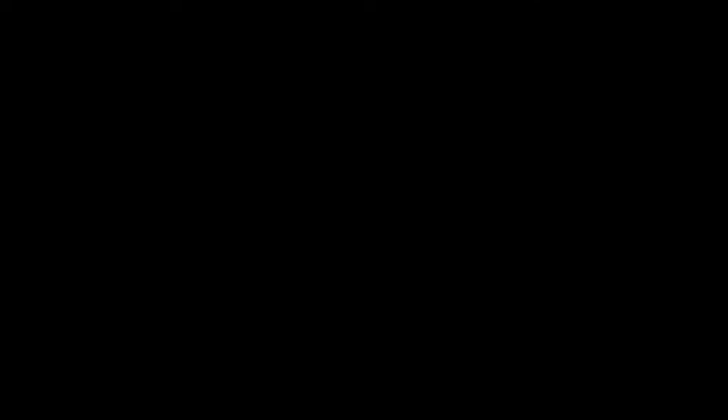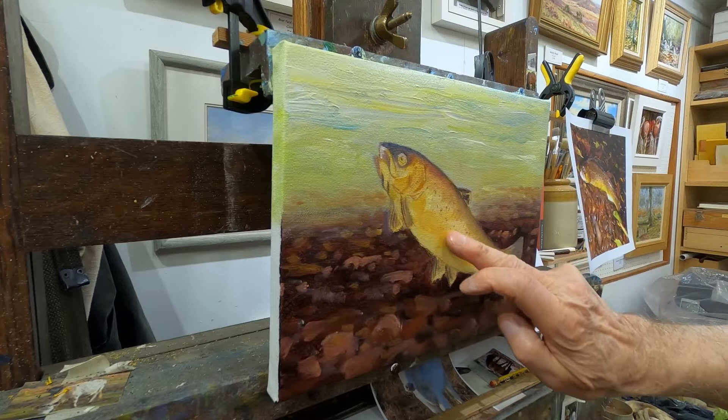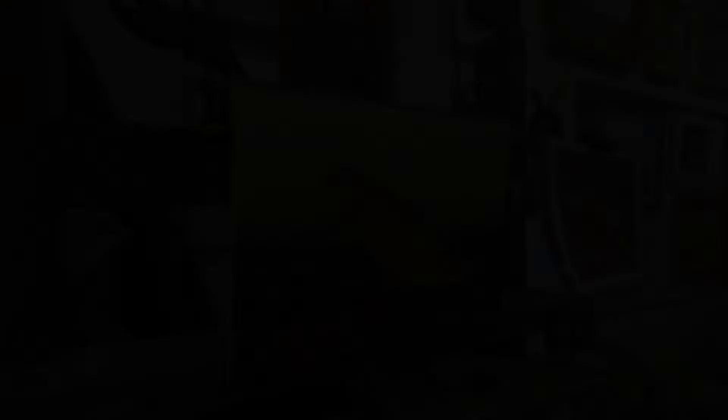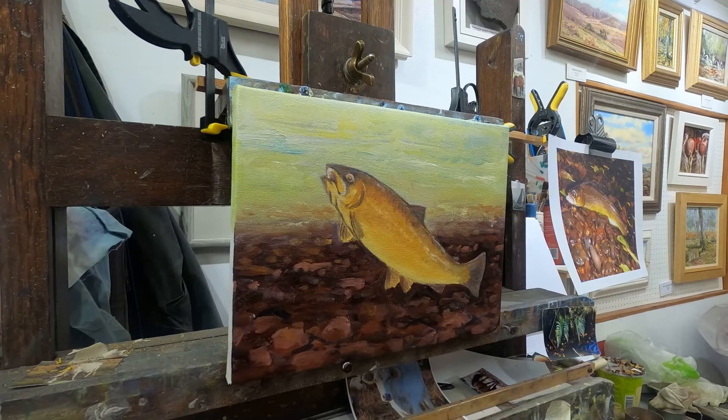I'll probably work on the trout a bit more in a minute and just leave this background. I want to get some sort of patterns — just let it do its own thing to start with. I'm not going to do much more at the moment. I'm going to let this dry so that I don't make it muddy. This is two days later and the darks are pretty dry. The fish is dry. It's a little bit tacky up here where there's a lot of white and yellow, but I think we'll progress with a little bit more of it.